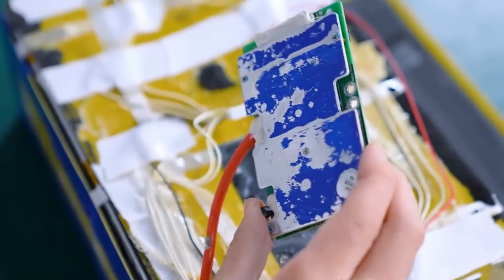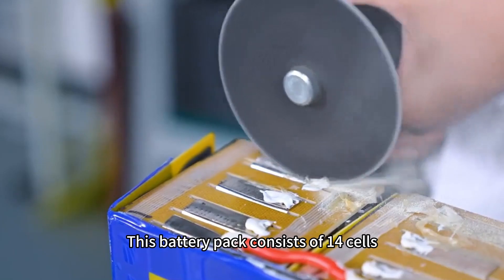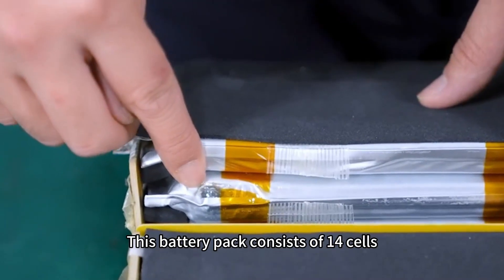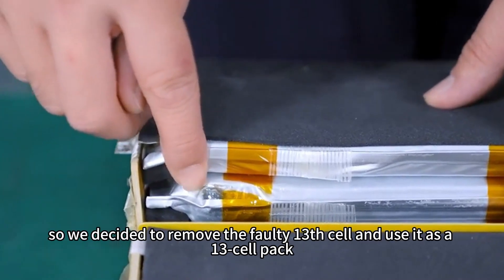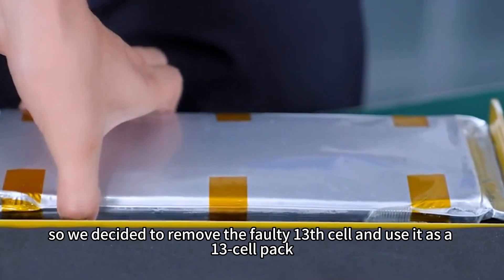In such cases, using a balancer won't solve the fundamental problem. This battery pack consists of 14 cells. So, we decided to remove the faulty 13th cell and use it as a 13-cell pack.